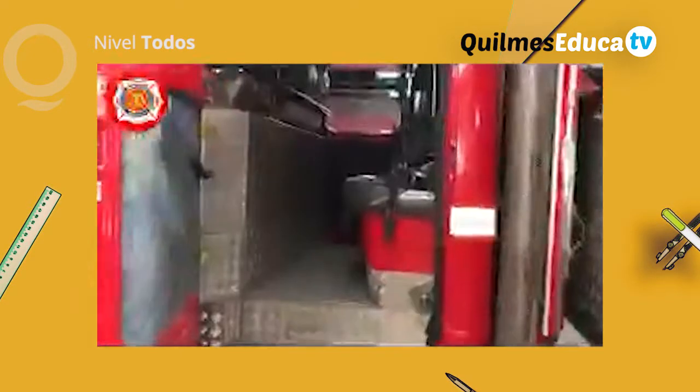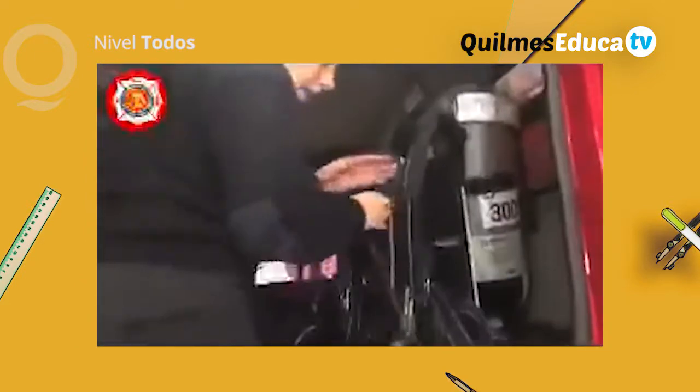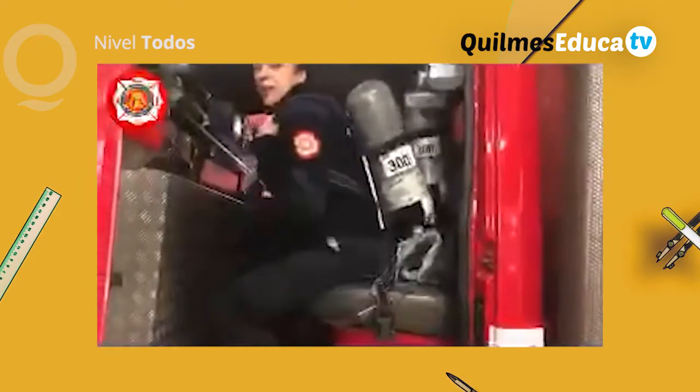Y por acá tenemos equipos autónomos. Es de rápida colocación. El bombero cuando va sentado en la unidad, se lo pone como mochila. Y sale para adelante y el equipo autónomo sale. Es más rápido.